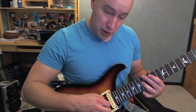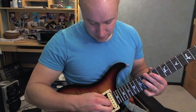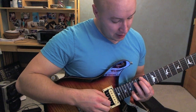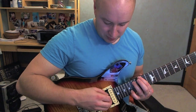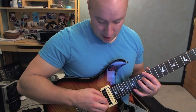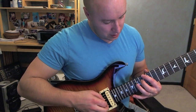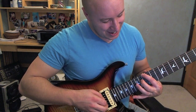Second group: the ring finger stays where it is. This one moves to the 13th fret, 6th string. Next one is 15 and 17 on the 6th string and then the 5th string. Then back to the second one again — 13 and 14, on the 6th string and then the 4th string.